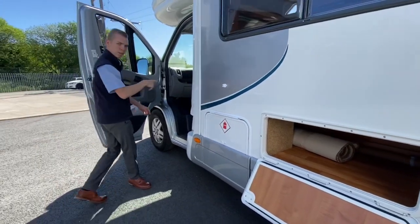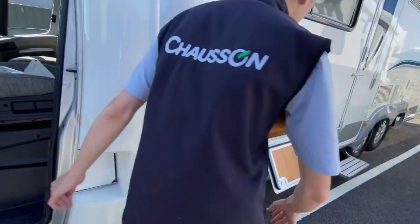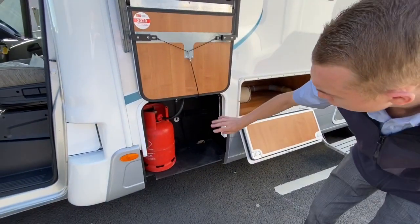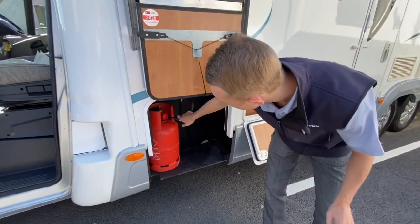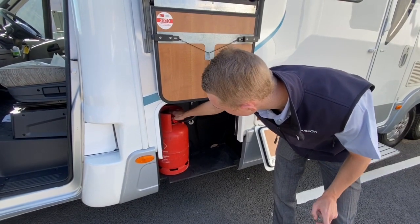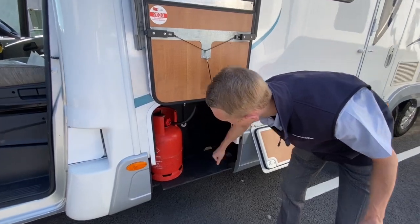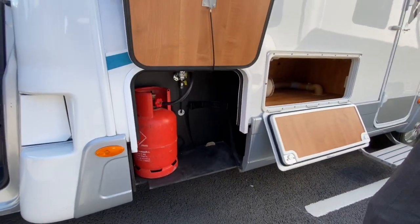In here, to open the gas locker, there is a lever just at the back of the seat — that just opens there. You can get two 13kg gas bottles in there. Simply hand tighten — it's a left-hand thread, turn on at the bottle. We do advise turning this off when travelling, but it does have a crash valve in. Tie your bottles in — and that's your gas locker.